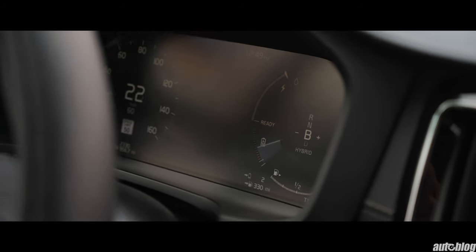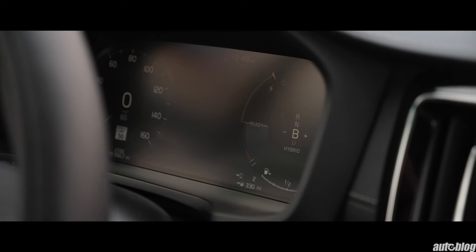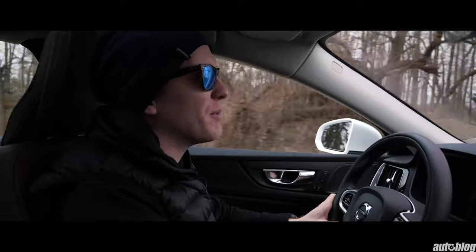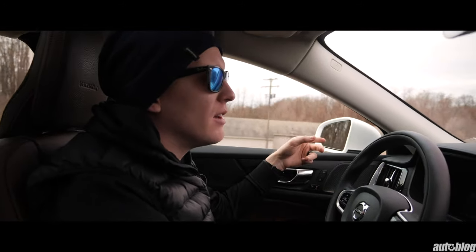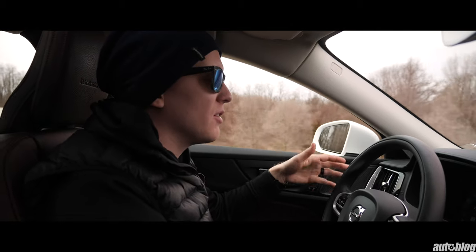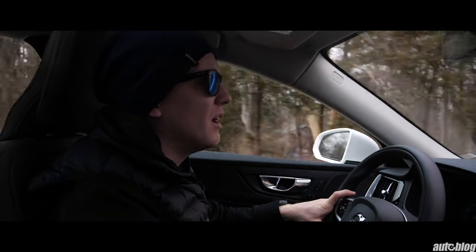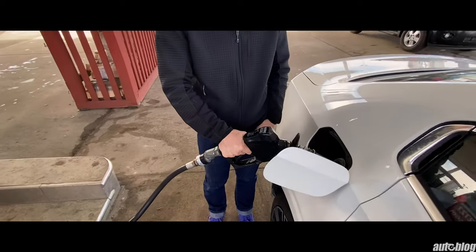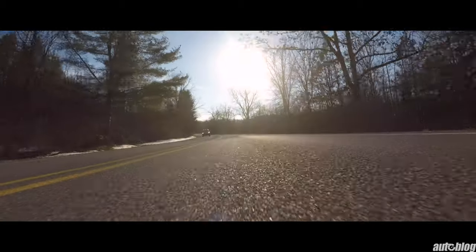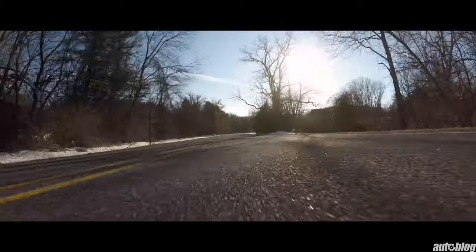The T8's battery is currently almost a quarter charged — it was dead after some highway driving, but it's charged itself back up. There is a plug up front, very simple to use. There isn't a ton of electric range, but I like having it for the power and for around-town driving where I don't use gas all that often. I filled up a couple of times on this trip covering a few hundred miles, but most of the time I was just topping off from three-quarters to full — I haven't used a ton of gas.